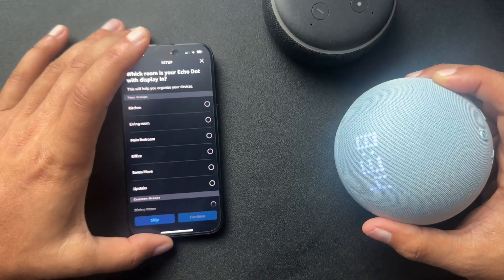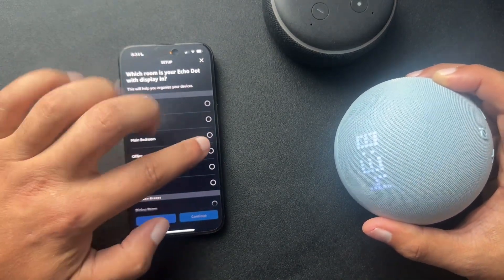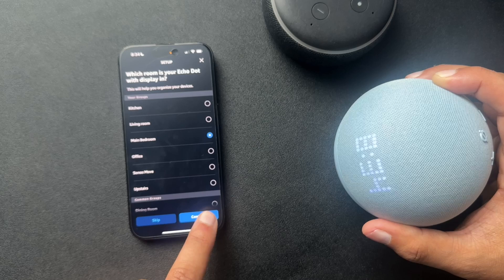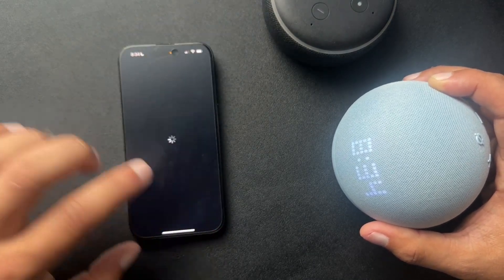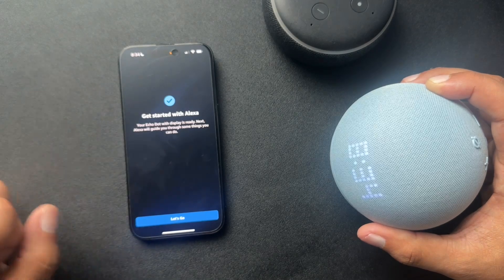Now that I have selected my address, we're just gonna pick where it's at. This one goes in the main bedroom. We'll hit continue, continue. We'll just enable that and we are good.